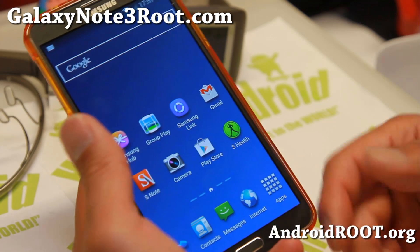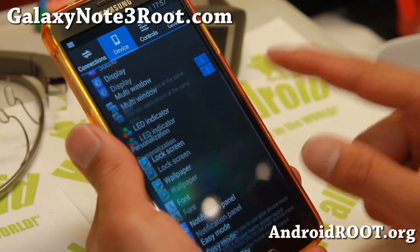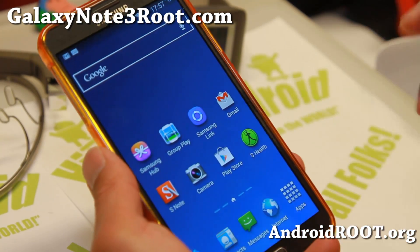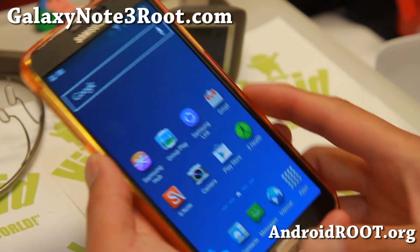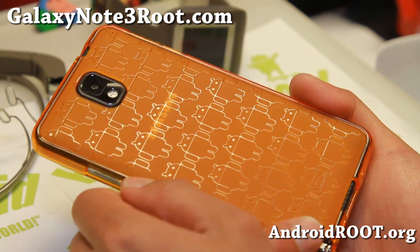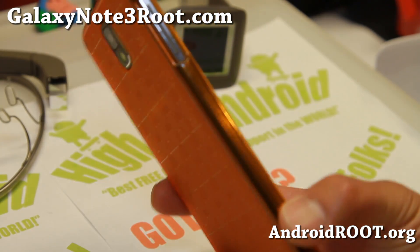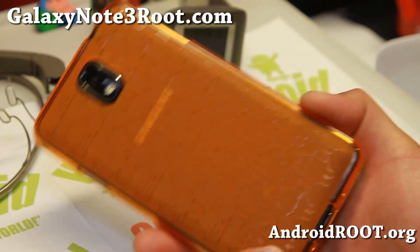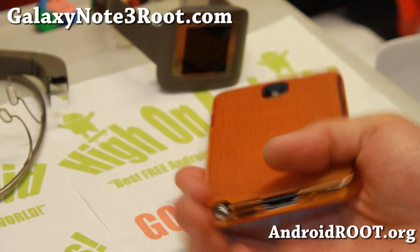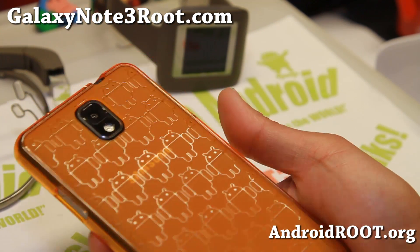Overall, it's a pretty nice ROM — no Knox, very efficient, with solid customizations as shown. Definitely a great ROM to start out with. You can install this on SMN9005, T-Mobile, soon AT&T, and Canadian Galaxy Note 3s. For this week's ROM of the week, let me know what you think and I should have more custom ROMs coming. Don't forget to sign up for my email list at GalaxyNote3Root.com — we don't share your email with anyone and it's strictly for Note 3 content. Hit that like button, subscribe, and stay high on Android!